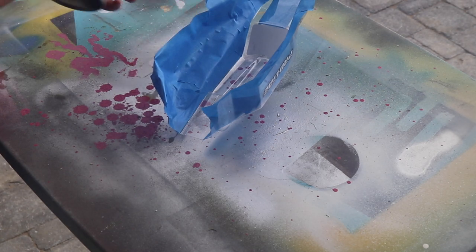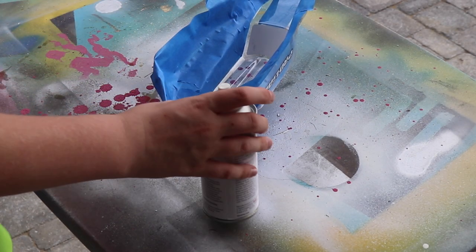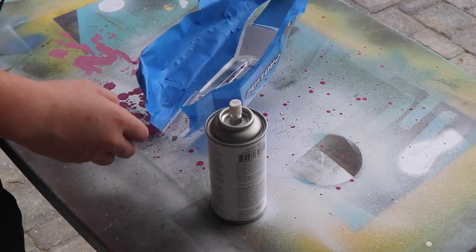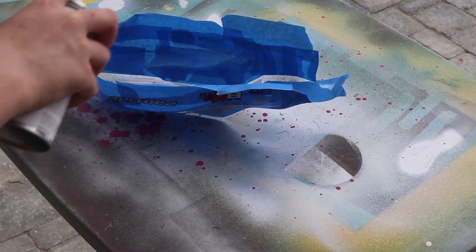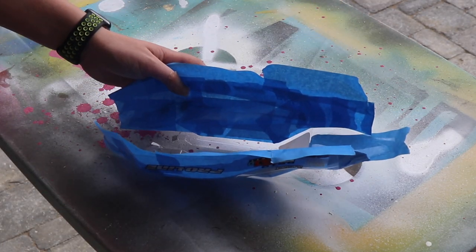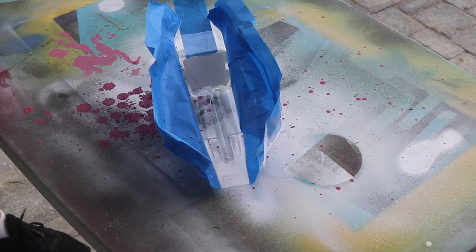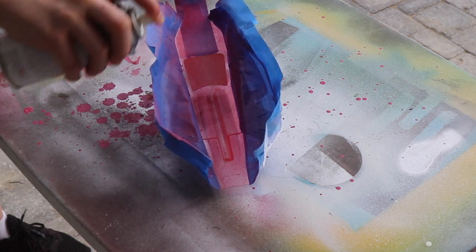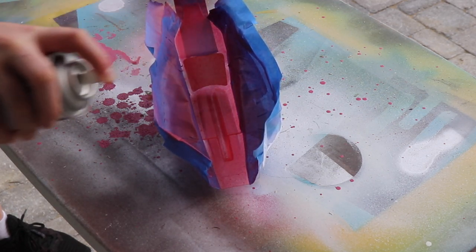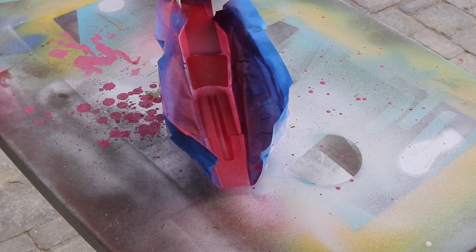It says to just do thin streams back and forth from about 10 inches away, so I guess we'll start off with that. I'm going to make sure this is all covered up nicely on the outside — we don't want any of this getting to the outside of the body. And that's it for our first coat.